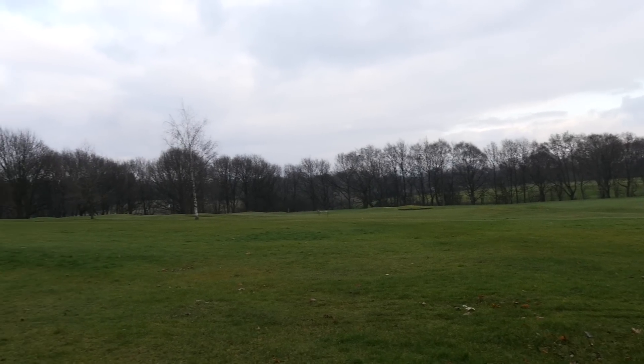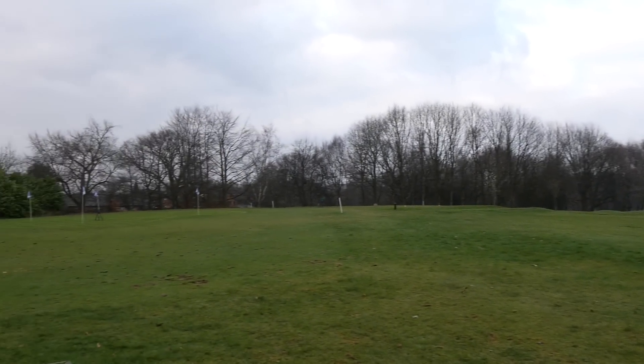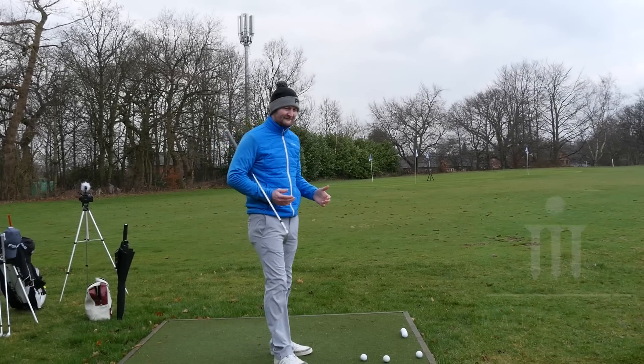Right guys, welcome down to a rather chilly, rather cloudy — but of course this is Manchester — Stockport Golf Club. In fact it's Stockport because it's not Chester's Manchester, is it? It's Stockport, get it right!